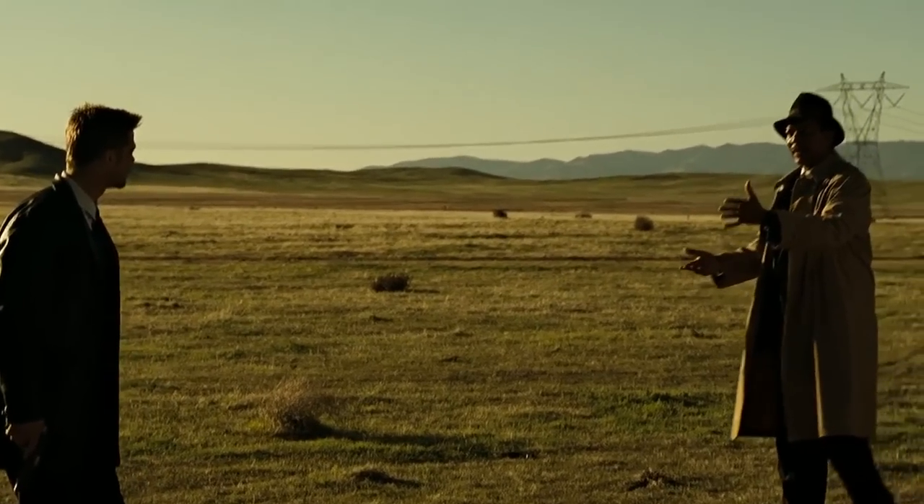Hi all, welcome to the channel, welcome to my world — this is The World of Wayne. I know what you're thinking: what's in the box? Well, this is something that's going to bring this channel full circle, and I'll explain what I mean shortly.